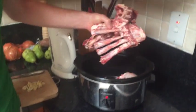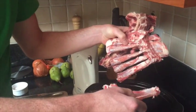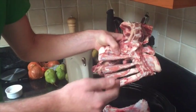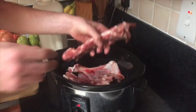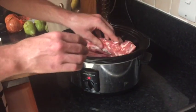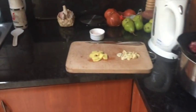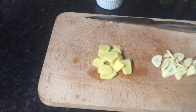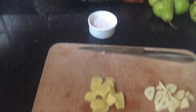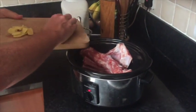In here we have a slow cooker with various bits of bones from a butcher. Sometimes we'd have big huge joints, sometimes various different things. You throw that in, and then we have some garlic just roughly chopped.